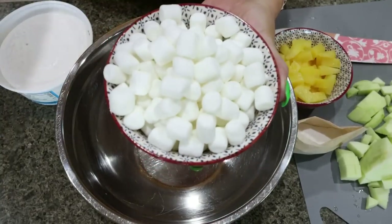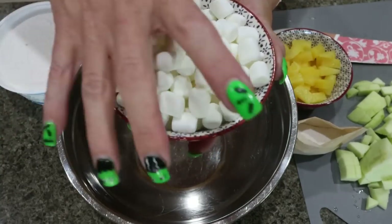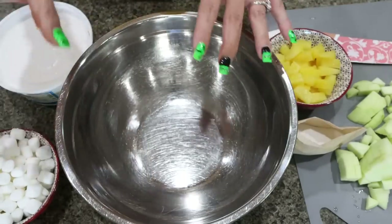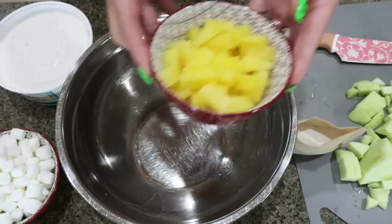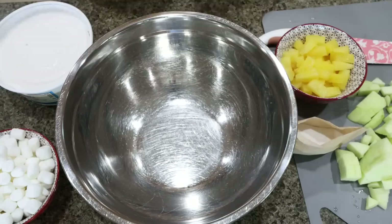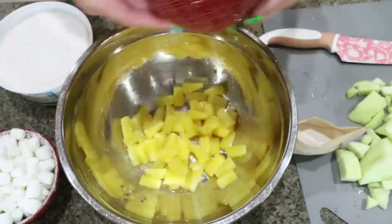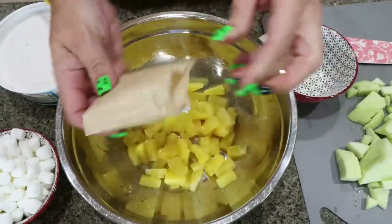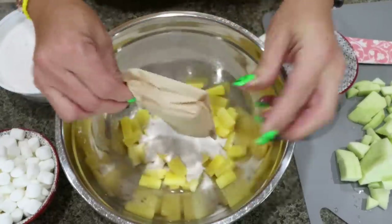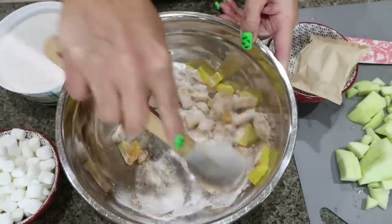I totally forgot to tell you — you're going to need some mini marshmallows, one cup of mini marshmallows. So I have everything ready. I did weigh out eight ounces of the pineapple tidbits on my food scale. The first thing we're going to do is add our eight ounces of pineapple tidbits and our package of sugar-free butterscotch pudding, then mix that together to let the pudding coat the pineapple.